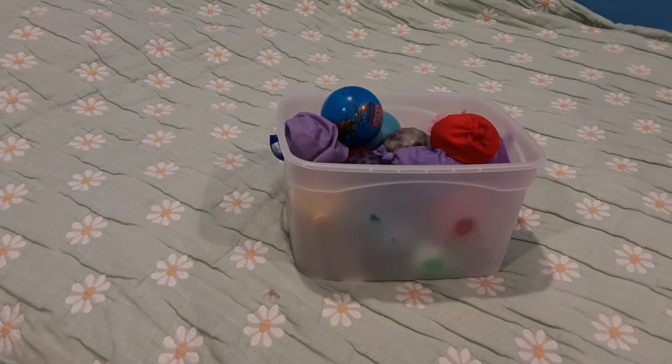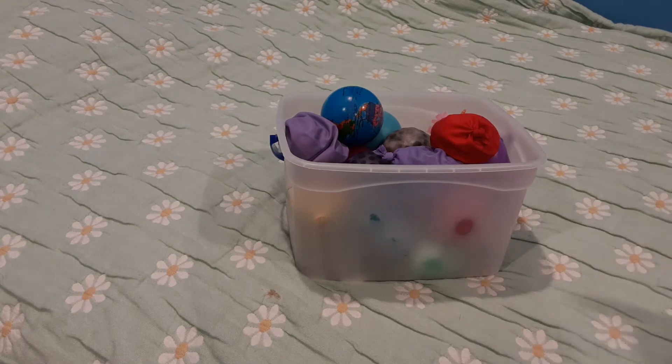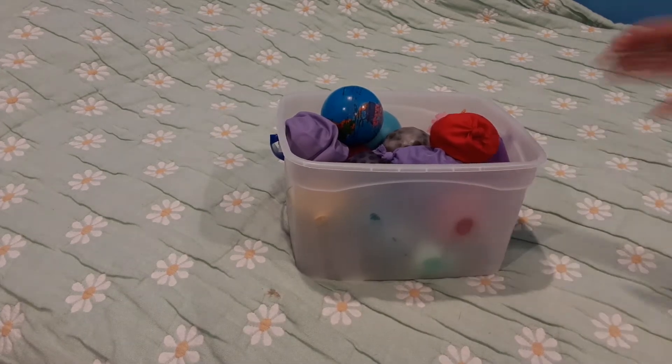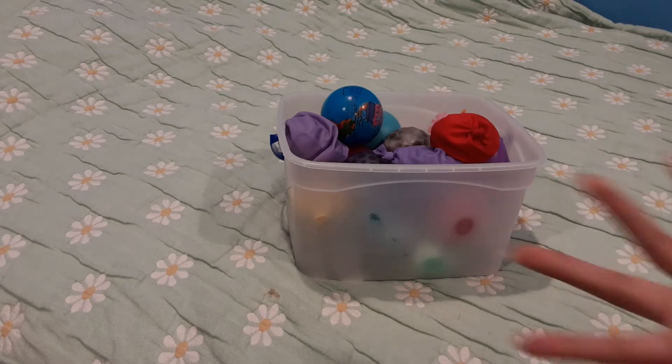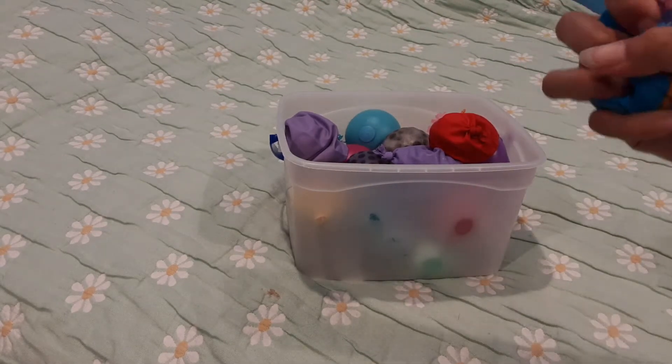Hey guys, it's Mia! So today I'm going to show you my stress ball collection. All my stress balls are right here in this bin. It might not look like a lot, but it is a lot. I don't remember how many I have, so at the end when I've shown you all my stress balls, I'm going to show you how many I have. So let's get started!